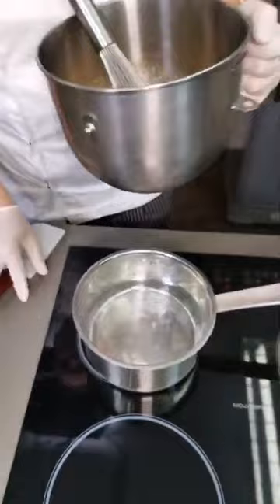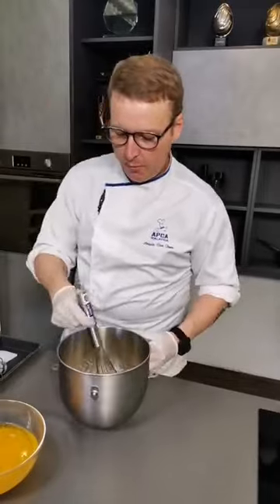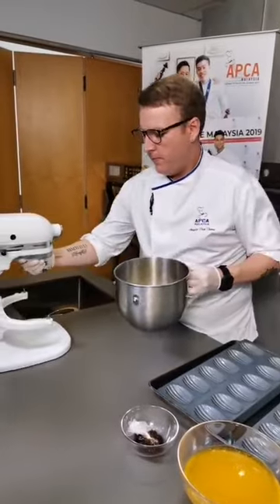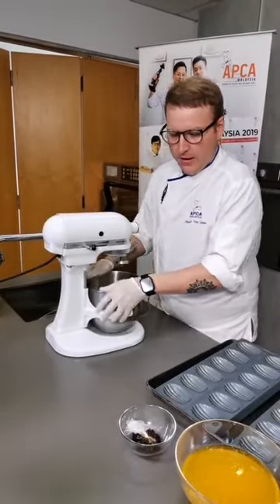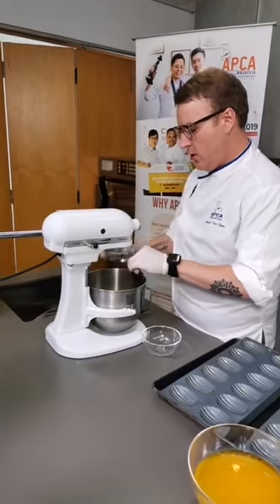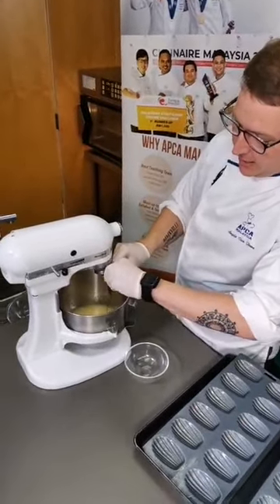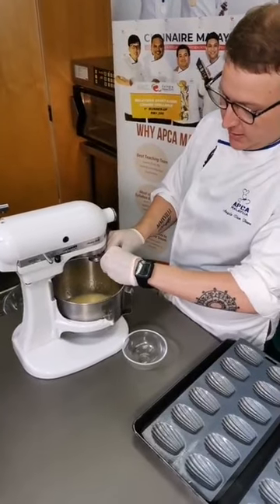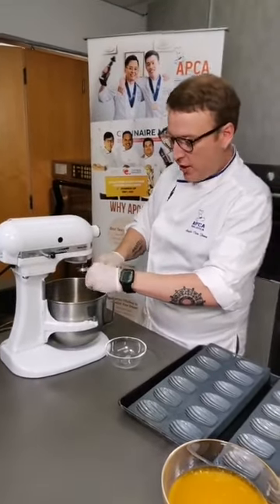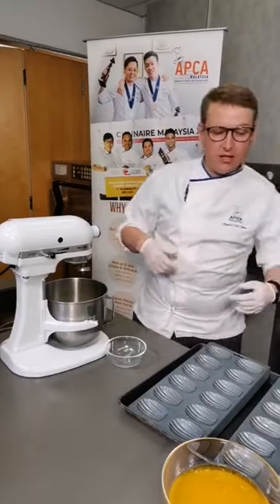Once the sugar is dissolved into our eggs, we can go ahead and put it to the mixer with a whisk attachment. A little tip for when you're working with honey, glucose, or Trimoline: instead of scaling it directly into the container, I scale it onto a little piece of plastic placed inside the container first. This way it's very easy to remove all the ingredients, as opposed to trying to scrape out something sticky like honey or glucose.